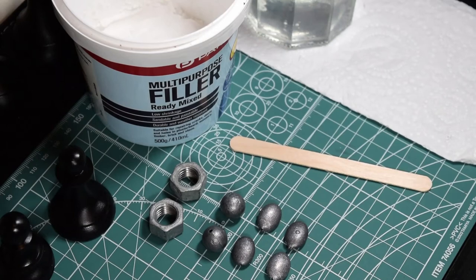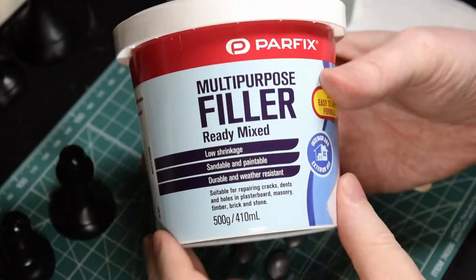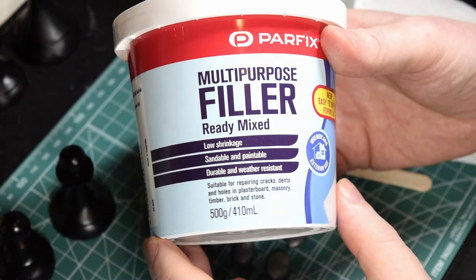In this video I'm going to show you how to fill the bases of your chess pieces to put weights in them and to add felt. The first thing you'll need is some filler. This is water-based filler and this one has low shrinkage, which means it doesn't contract when it dries. So this is very good for filling your chess pieces.